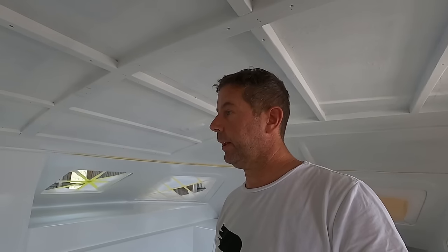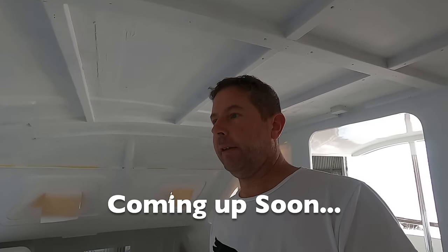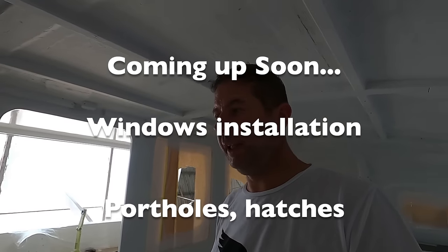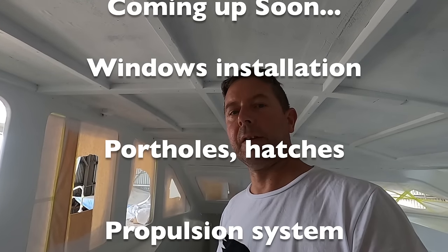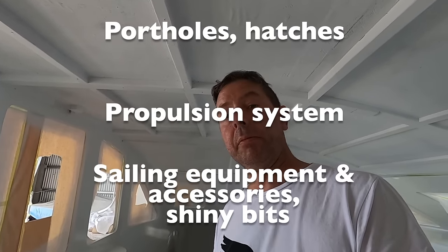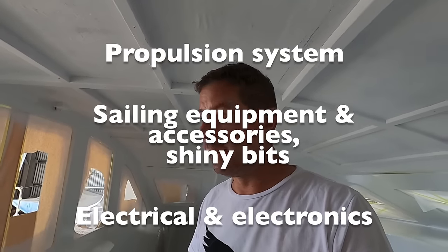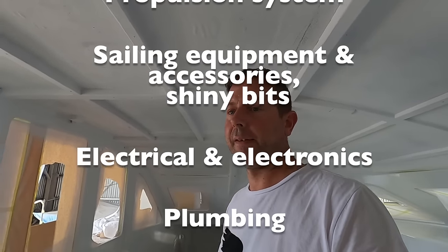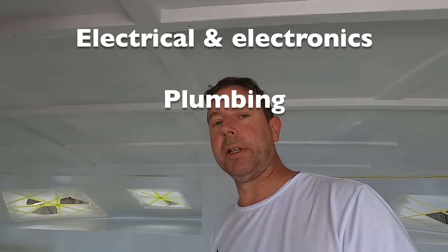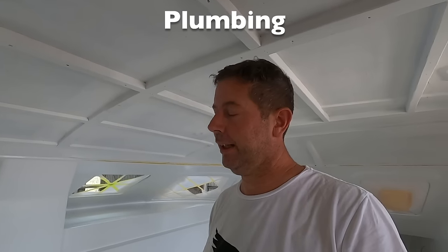What we'll start with is weatherproofing the boat — putting all the windows in, the hatches, making the boat ready to take outside when we need to. She's going to start looking like a boat, not a building project. And we're going to be installing winches, anchor windlass, steering, drives, batteries, electronics, cables, and plumbing. Plumbing is something I'm not very familiar with, so I'll try and get some help there.